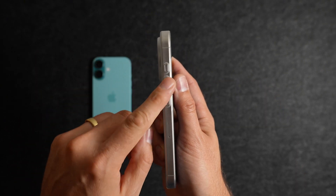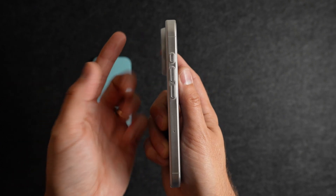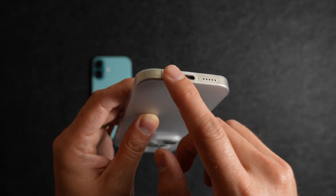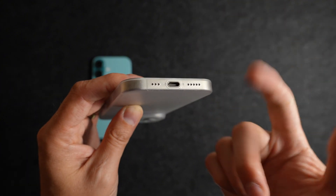On the left side of the case, you'll see buttons for the volume up, down, and action button. These are all precisely cut out and offer great clickability. Taking a look at the bottom of the case, the cutouts are precise and exactly what you'll need. One of the great parts of having a case that fits this close and flush is that there's not much concern for the size of charging cable you'll be plugging into the bottom of your phone.